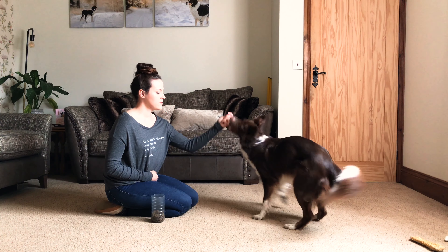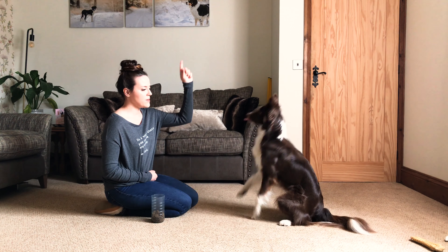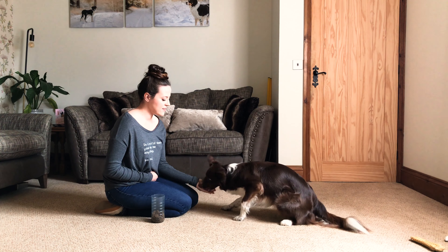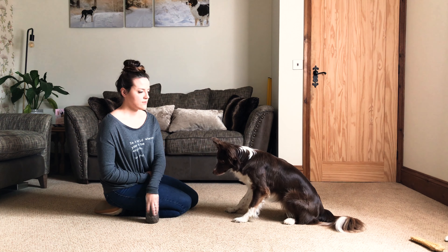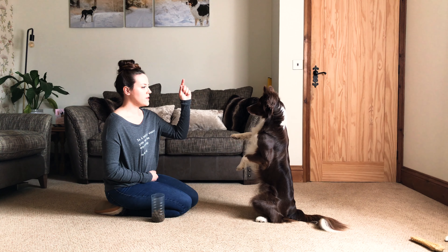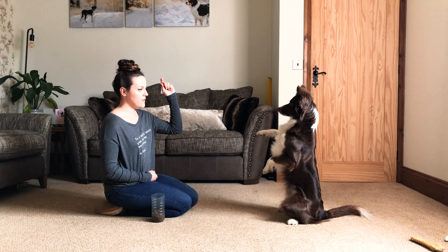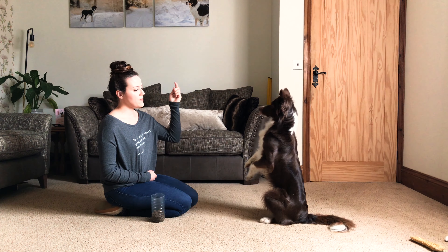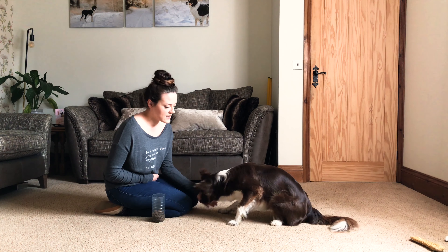Step five is adding the verbal cue — just preempt the behavior, keep everything super simple and clear. At this stage you can also begin to add a slight bit of duration by holding the position and giving a clear cue to remain. Do not reprimand if the dog can't hold it — if the dog bounces out it just means they don't have the strength. You can see how active Piper's muscles are trying to hold it, so keep it super short.